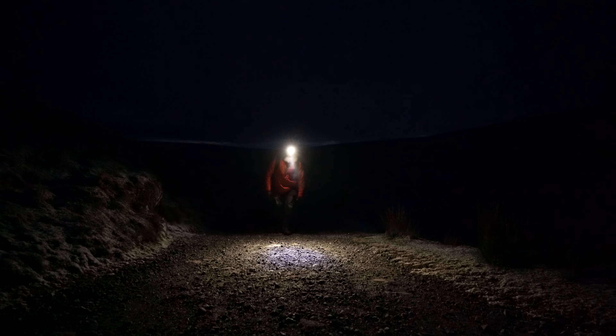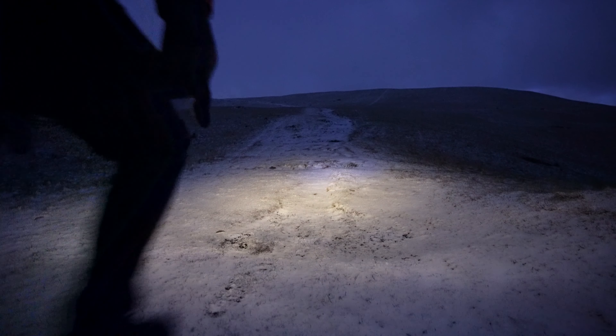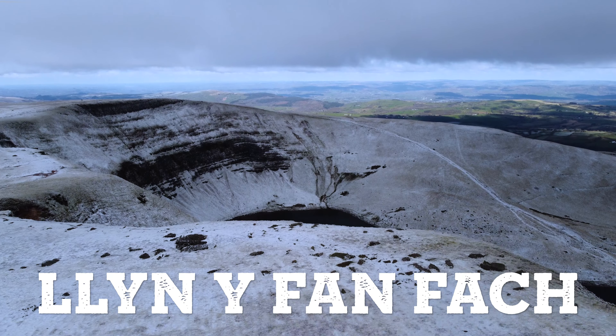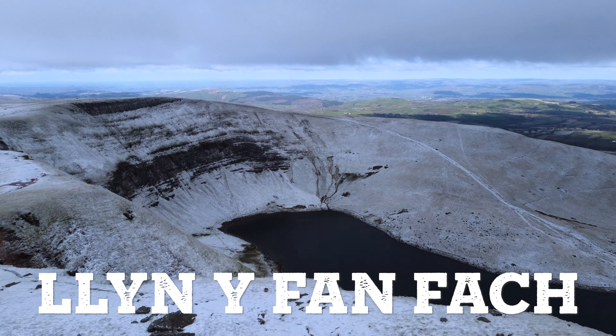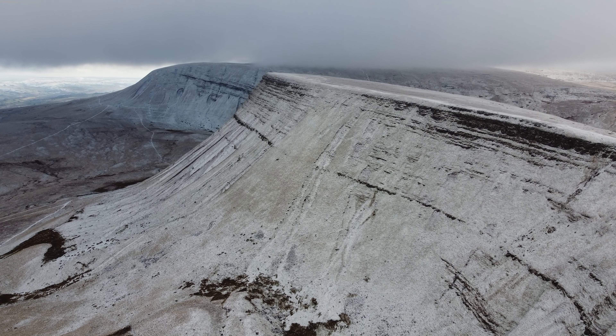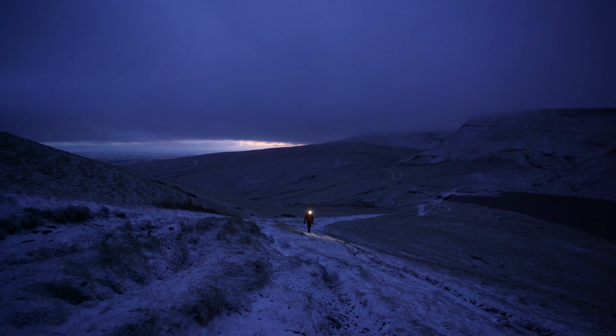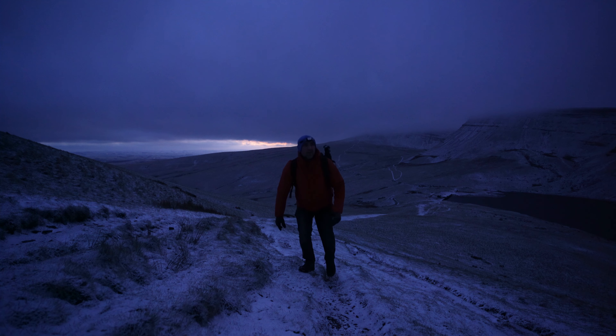Today I'm going to give you seven practical tips that can actually help you and your photography. A cold front has come down over the UK and we've had this blast of cold northerly wind and it's brought with it a tiny little bit of snow.